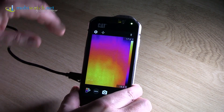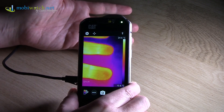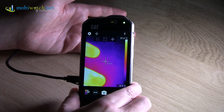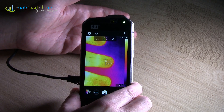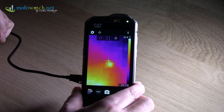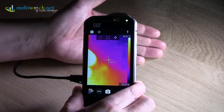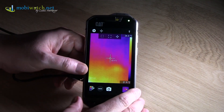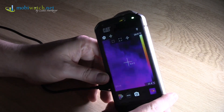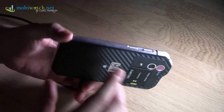Here we are live — you can see from the lighting the surface of the table, and when I move my fingers over it, it shows almost in real time. What I really like is the precision: CAT says up to 30 meters you have a precision of 0.1 degrees Celsius. You can see my finger is around 32-33 degrees, and the table surface is around 23 degrees. The total range goes up to 100 meters, though precision decreases. Imagine using this in health, security, or finding someone in the snow.